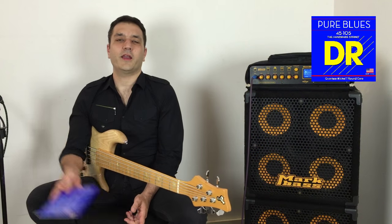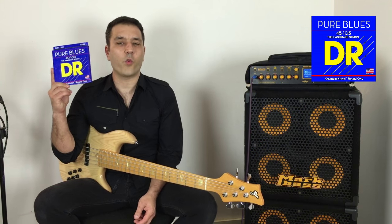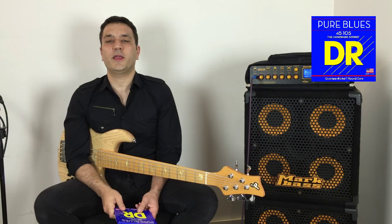Hey guys, this is Edmund Gilmore and I am very excited to present the Pure Blue strings from DR, a quantum nickel string. This is a special material that is made only for DR.